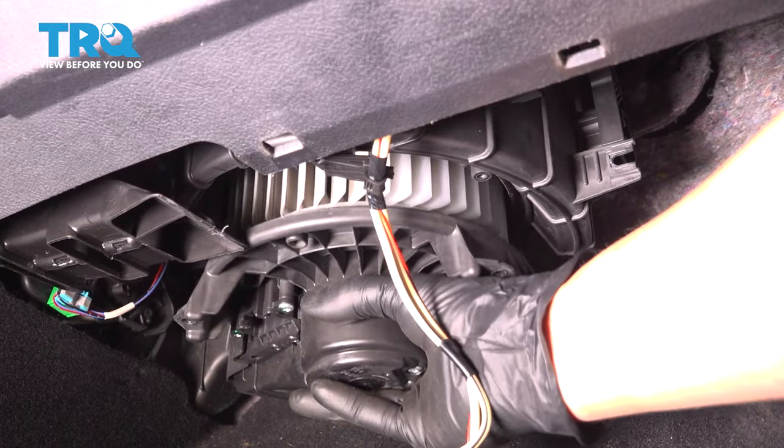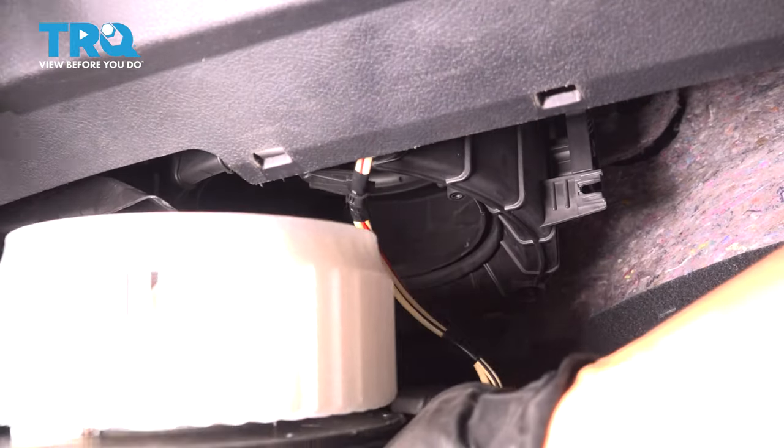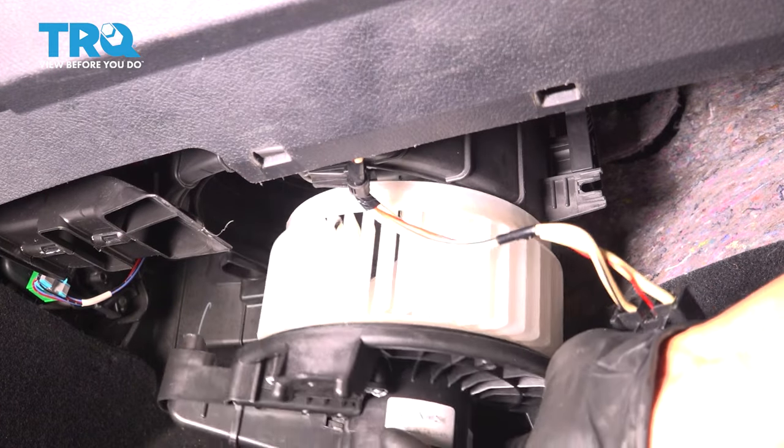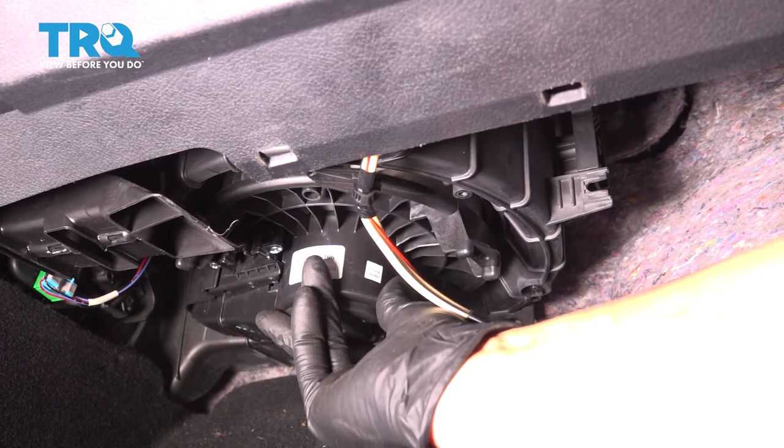All right, you can take the blower motor, slide it straight down and out. There it is. Take your new one and slide it up into position, making sure it all lines up.